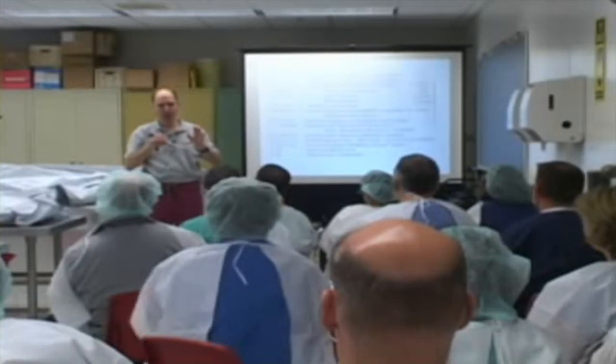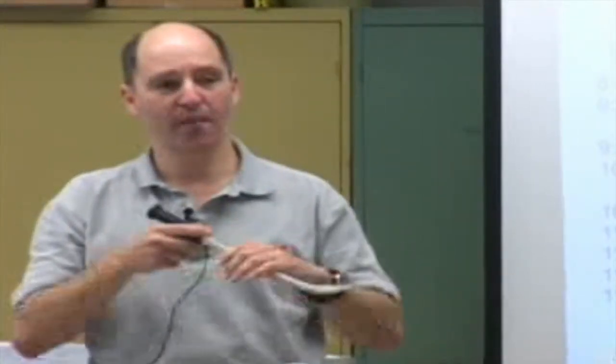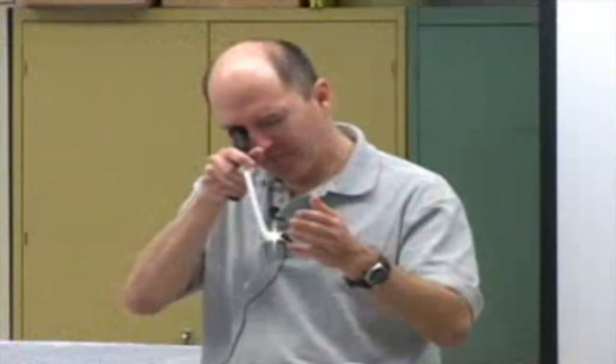A couple of fine points about tracheal tubes on stylets. When you set this up, turn on the light first and confirm you have a good view. These tubes have been in and out of cadavers — there may be goop. If the moment you go to the eyepiece it's cloudy, that's not a problem with you and the scope in the body; it's goop on the stylet. Take it off, wipe it, and recheck.